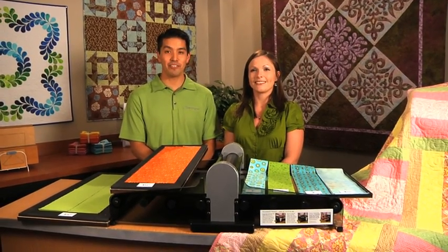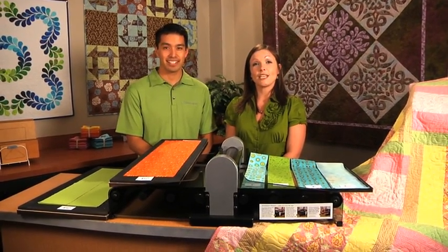Hi, I'm Lee. And I'm Carolyn. And we're from AccuQuilt. We're here today to introduce our medium-sized Studio Strip Cutters.